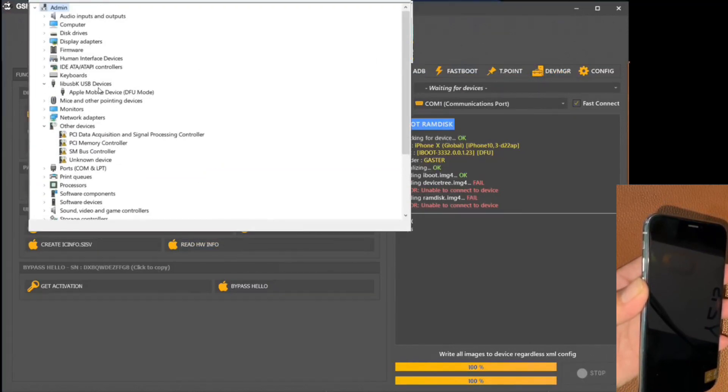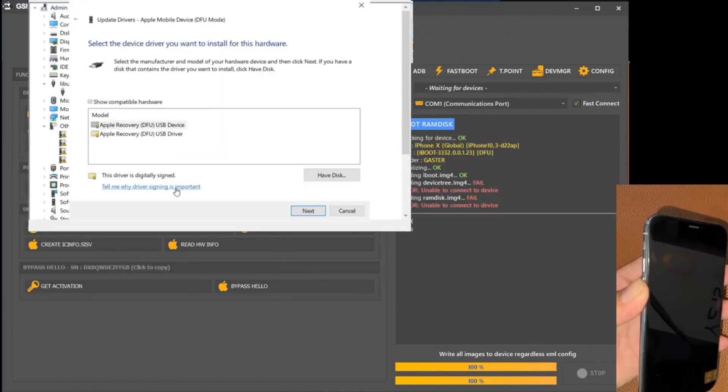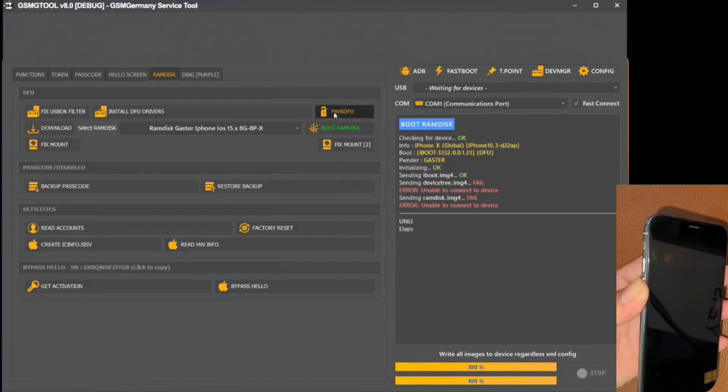In the continuation of this process, we shut down the device again to, once again, activate the DFU mode. It is essential that you use the drivers supplied with the program.